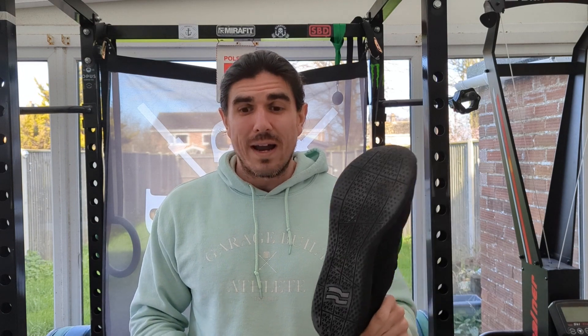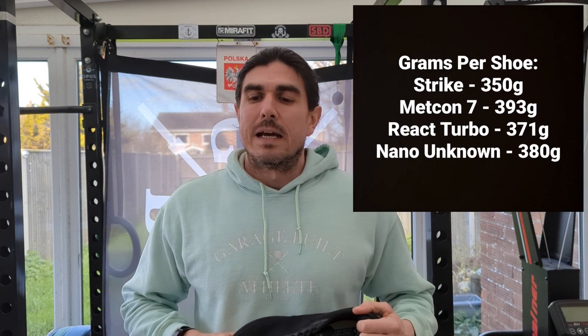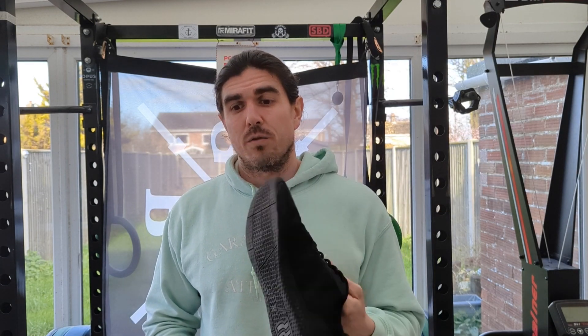Speaking of it feeling light, I did actually weigh the shoe — I like to compare them to my existing shoes. These came in at 350 grams per shoe, so 700 grams total. When you're doing toes to bar all that adds up — you don't want too much weight on your feet flying around lifting more than you need to. Compared to the Nike Metcon 7 at 393 grams, the Nike React Turbos at 371 grams, and my Nano Unknowns at 380 grams — actually the lightest of all my CrossFit shoes. More than 10% lighter overall.